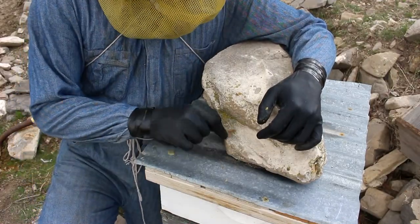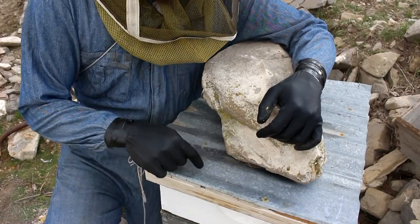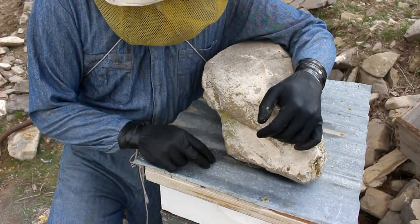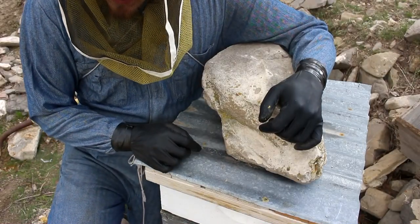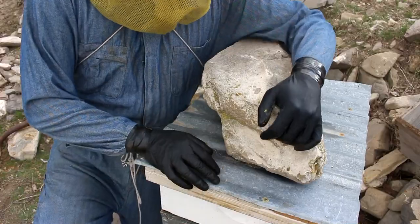Then they'll probably be thinking about swarming, at which time I might split them, or at least raise a bunch of baby queens off of this one. Because these bees were raised locally and that does seem to help their survival rates. All right, let's go do something else.